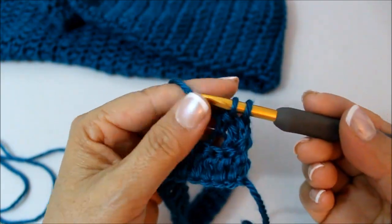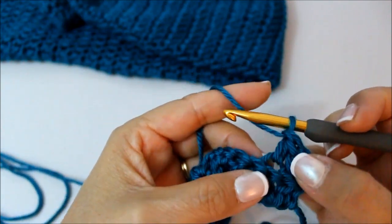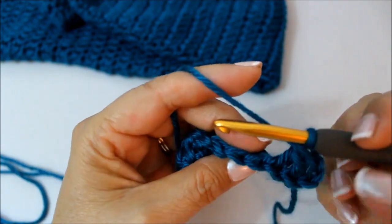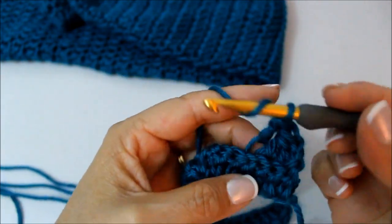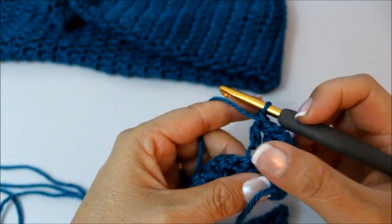I'm going to go through the first three, I have two left and go through there — so I created two into one. Now I'm just going to do one double crochet in each back loop only. You're going to do that all the way across and it's going to create a little ridge for us.